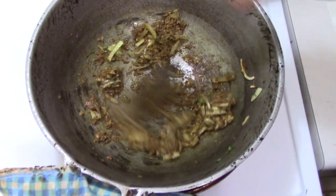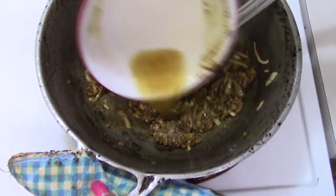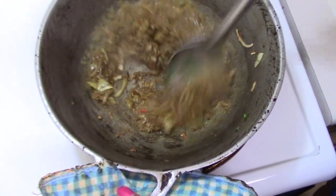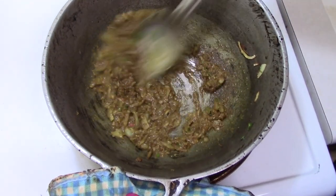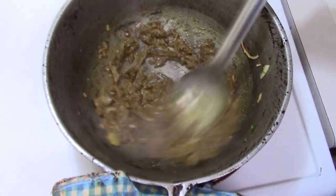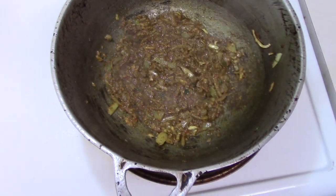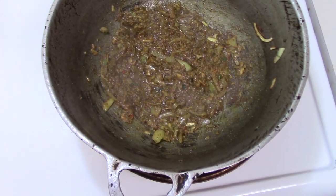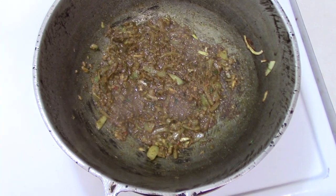Our curry paste is going to cook for about 4 to 5 minutes. The reason why this is different — we are cooking this for a bit longer because we are cooking shrimp. Shrimp does not take long to cook, so the curry paste will not be further cooked for any longer time. In that case you need to cook your curry paste in the beginning for a little bit longer than the usual 2 minutes, so about 4 to 5 minutes will be okay.